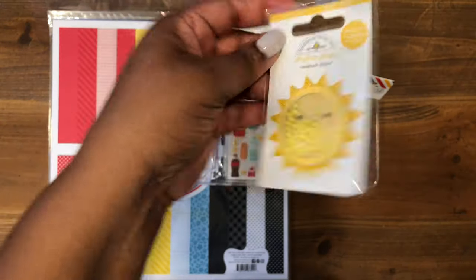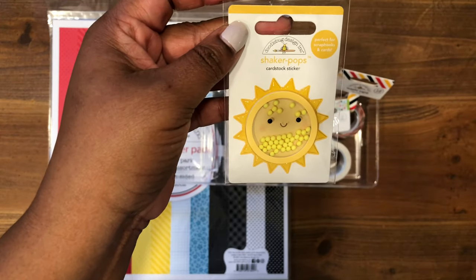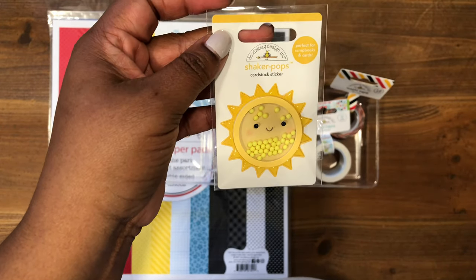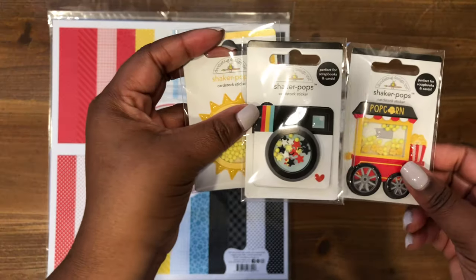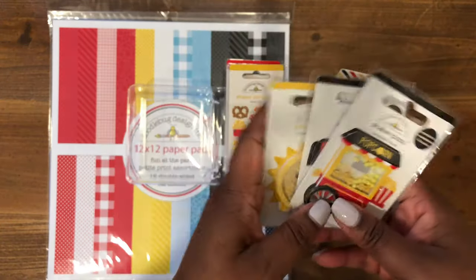And then lastly we have the Sunstational, which is also a shaker. So this time they have another three-set of shaker Doodle Pops. This is going to be really hard, but I'm going to try not to hoard these — I'm going to try to make something with them.